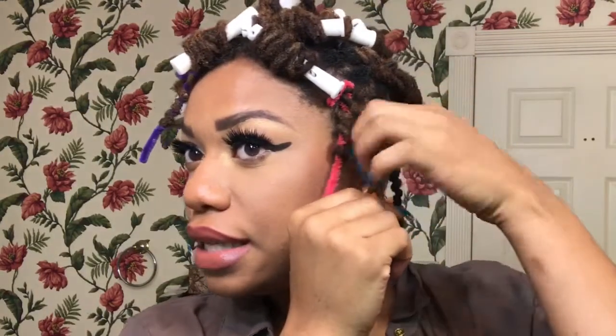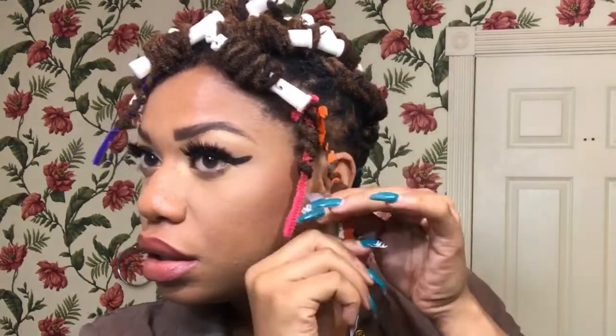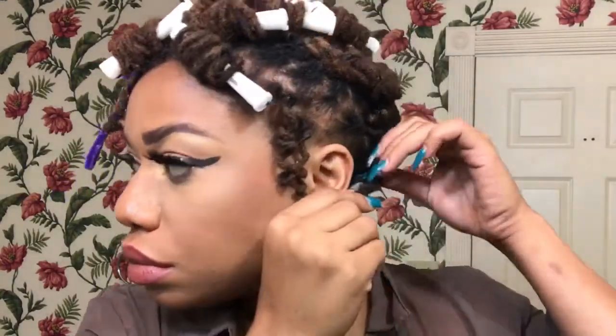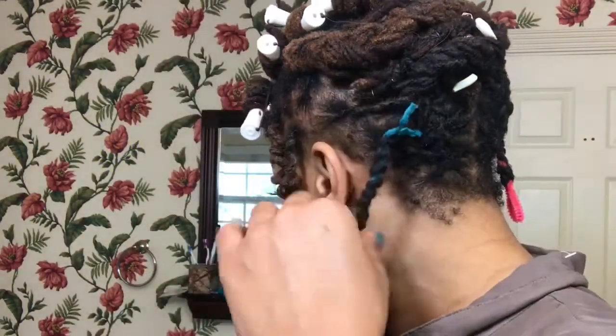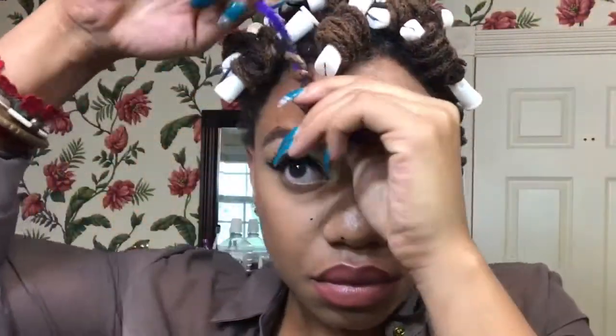Hey babe, so it's the next day and it's time to take these curlers and pipe cleaner curls out. I really don't know where to start with these, so I'm just going to take these down first. Alright, so now I'm going to roll them up.